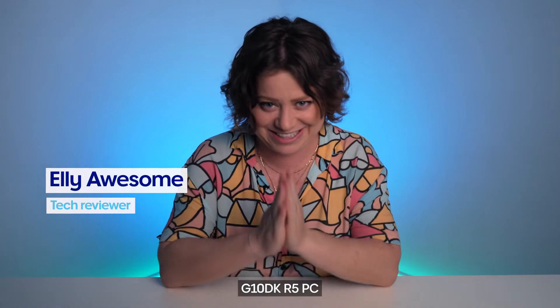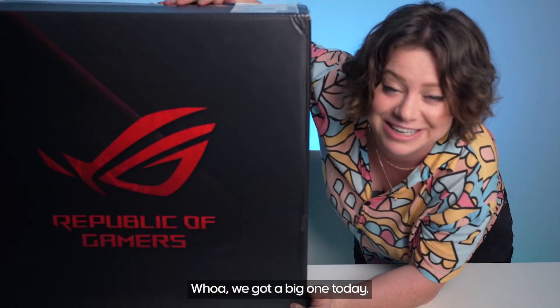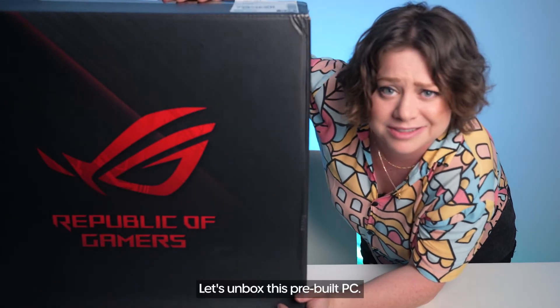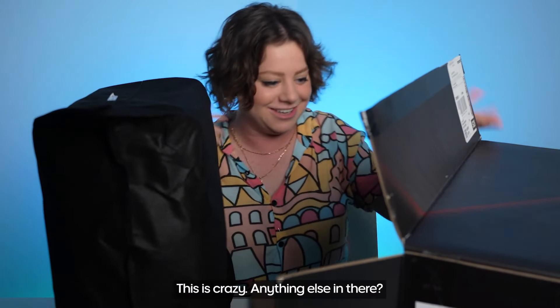This is the ASUS Republic of Gamers G10DKR5 pre-built PC. We got a big one today. Let's unbox this pre-built PC. It's not too big. This is crazy.